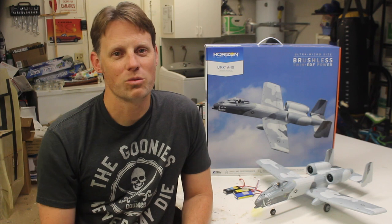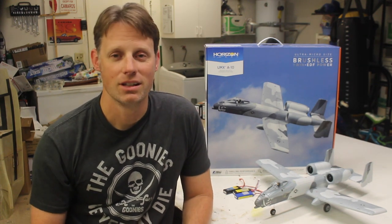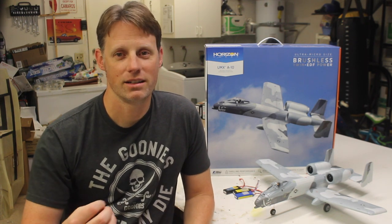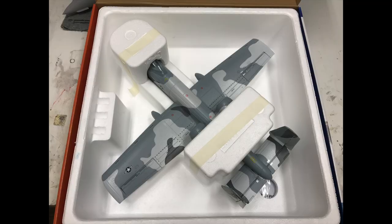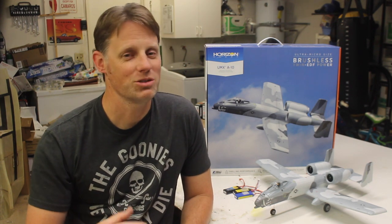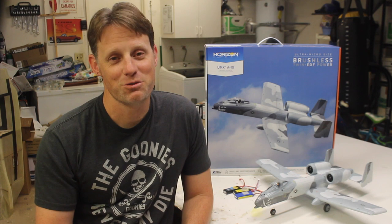These UMX airplanes are really a lot of fun, and the A10 is a great addition. The airplane flies super easy but maintains the speed and maneuverability you need for aerobatic flying. There is a certain fragility to the airplane, but that's how these micros are — they've got to be light to fly well. Plus it all sits in the box, which is great for protecting the airplane during transport and storage. If you're interested in this A10, I can tell you it flies great and it looks good, so give it a shot and have some fun with it.